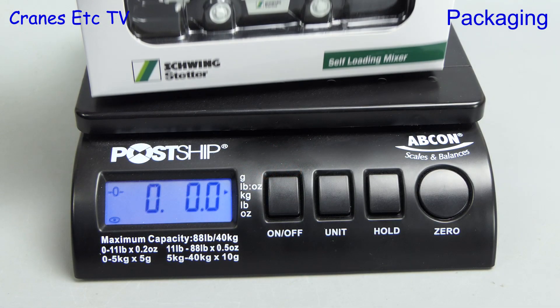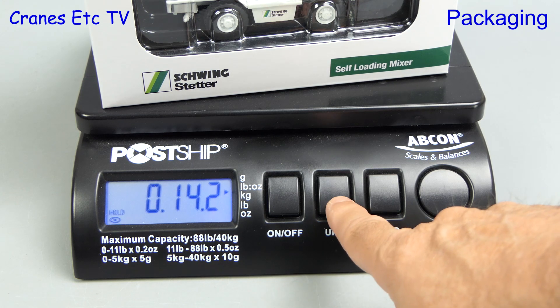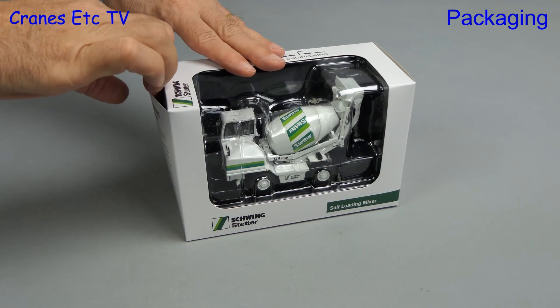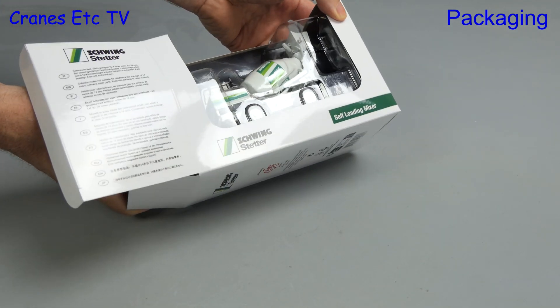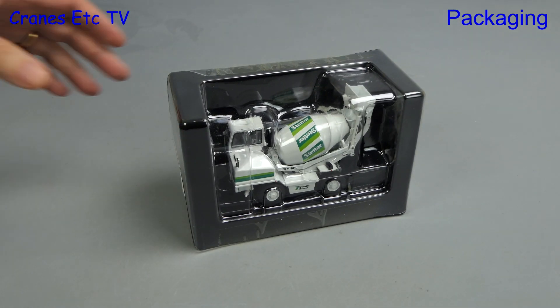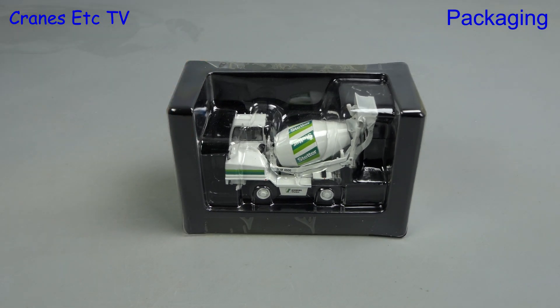The box comes in at just over 14 ounces, equivalent to 405 grams. The next stage in our well-trodden process is to open the box and see what's inside. We can already see the model through the window in the box and it's contained in that unusual packaging style that NZG usually uses for its truck models.